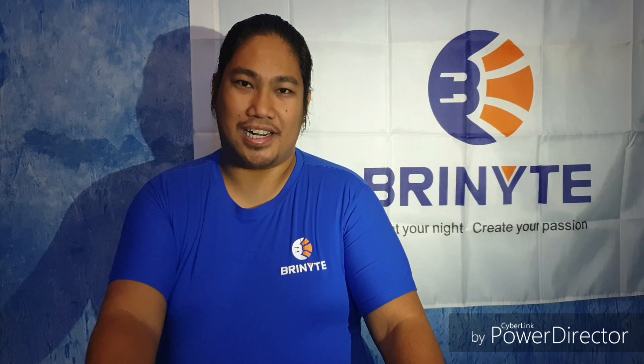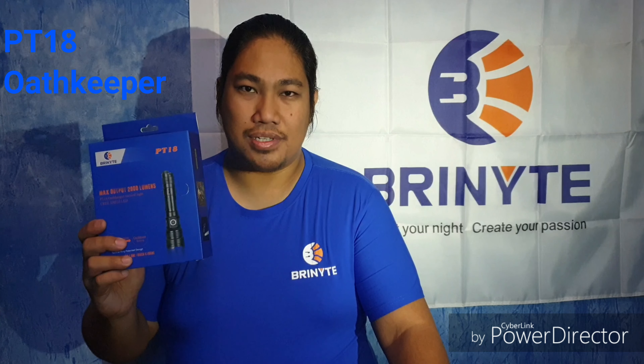Hi guys, I'm Giancarlo from Torches International and we're back again, this time today with Brinyte. I'm holding a Brinyte PT-18 Oathkeeper — this one's the second version. I already did the first version review of this light a while back, so right now I'm going to do a comparison between the first version and the second version.